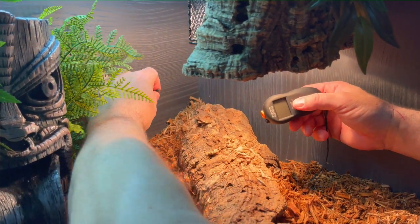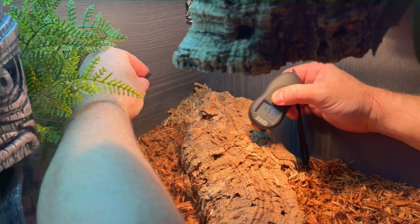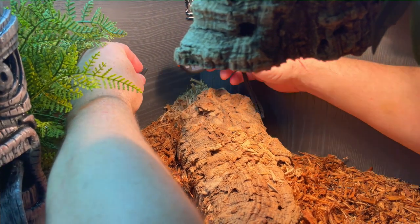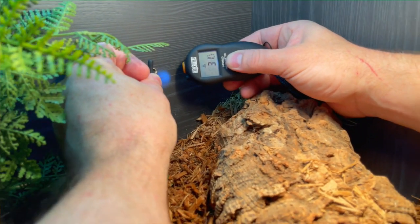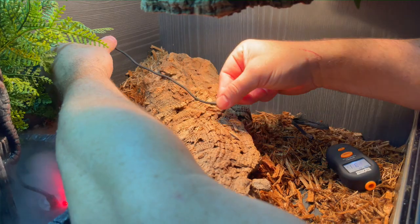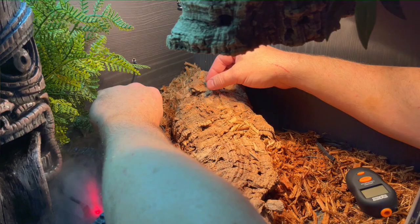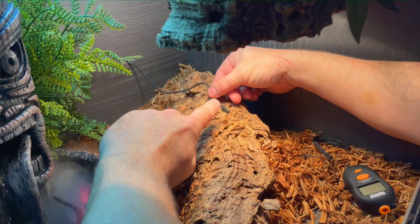Regarding probe placement within the vivarium, directly underneath the basking bulb will be the hottest point — as we can see, that's doing about 55°C, whereas where the probe is at the rear, it's only actually measuring 31°C. It's not feasible to pull the probe all the way forward for two reasons: when your animal is moving around within the terrarium, it can move the substrate, cause the probe to get buried, or even lie on it, which will increase the heat reading.